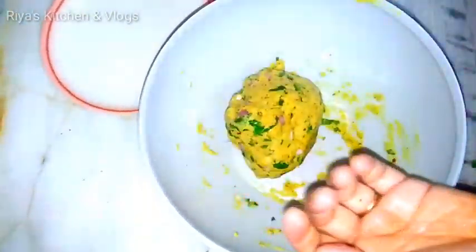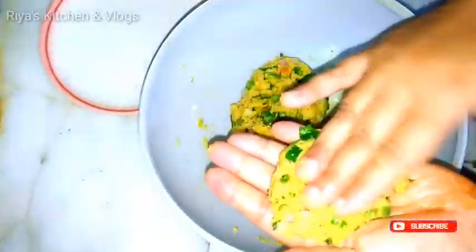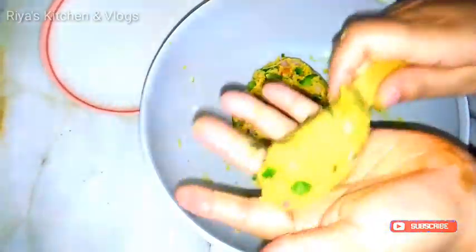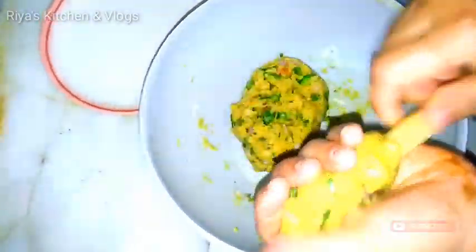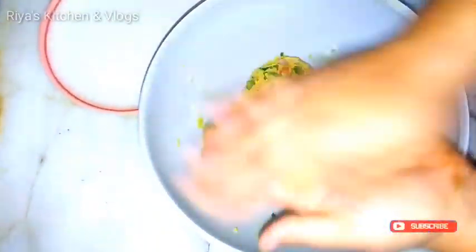Now oil your hands and take some mixture. Give it the shape of a kebab. This is very easy to make. See friends, it has become so good.